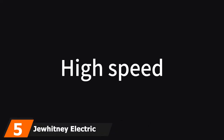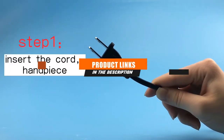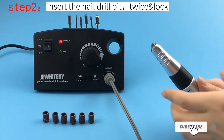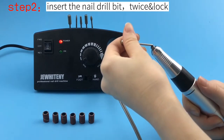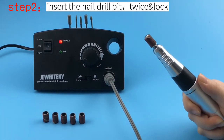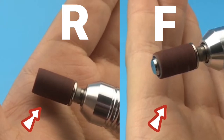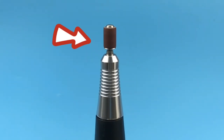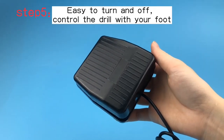At number 5, the Juhitni Electric Nail File Machine is a great option for those on a budget who don't want a smaller battery-powered machine. This corded drill has all the features you'd look for at a budget price tag. It has acrylic-tackling speeds of 30,000 RPMs as well as forward and reverse rotation. One unique feature is the ability to choose between foot pedal control and handheld control with a simple switch on the front of the machine. It comes with 6 standard bits and 56 disposable sanding bands.